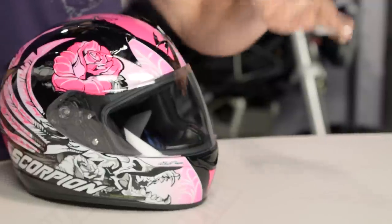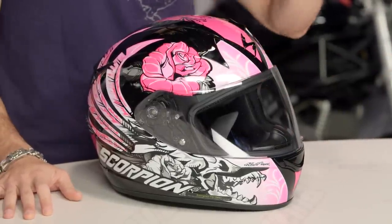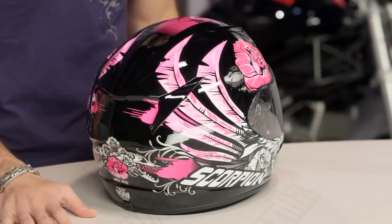New for the XO R410, this is the Novel. It is one of the more feminine graphics in the lineup. You're going to notice that it's got a little bit of a desert rose theme to it. Three colors available: this is a black-pink, there's a black-blue, and there's also going to be a white-pink available. And guys, I know that they snuck a skull in here somewhere, but again, it is a lady helmet.